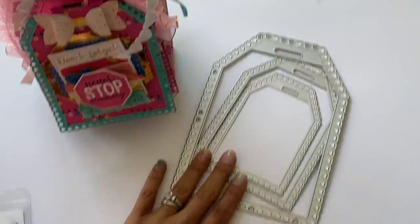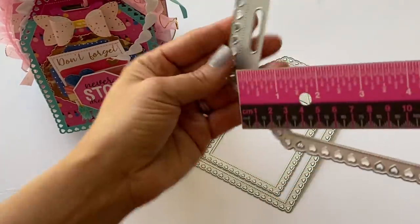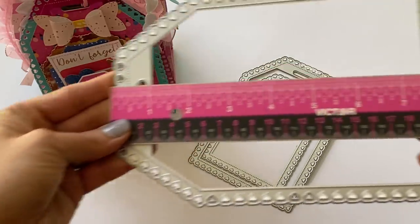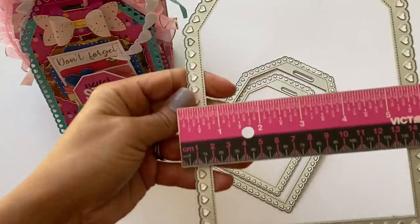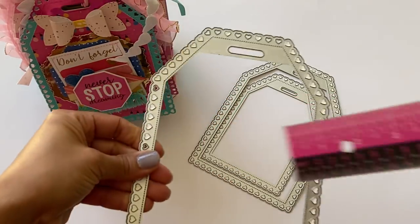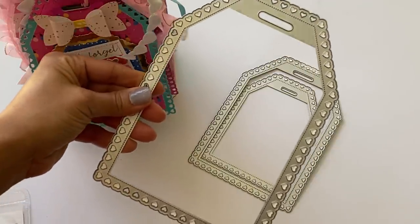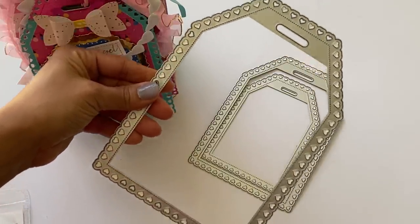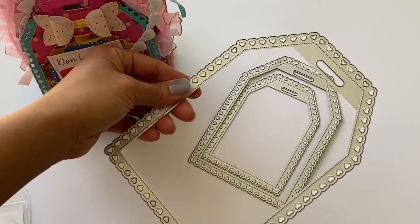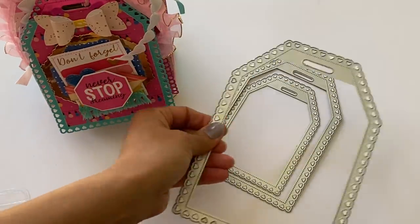I made a project with these tags. The largest one measures seven and seven-eighths of an inch in length, and the width is five and a half inches. This will fit through a standard die cut machine, but if you have a larger die cut machine, definitely use it — it's a little bit easier to slant and place at a diagonal to run your cut.